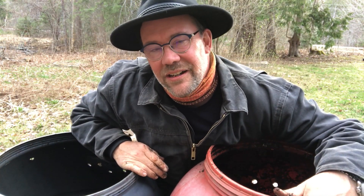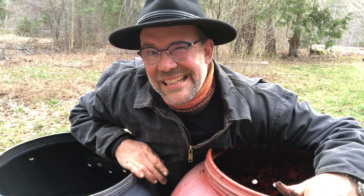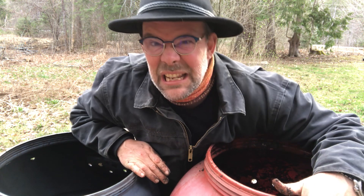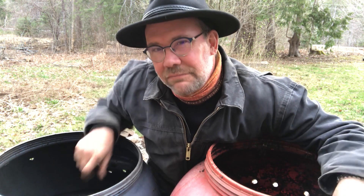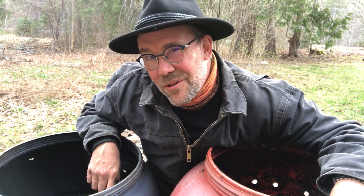Oh hello, it's Mr. Harry here again. What I'm gonna show you today is gross — it's really gross, it's like bugs gross. If you want to stop now, that's okay, but if you want to help me figure out what's going on, I'd love your help.